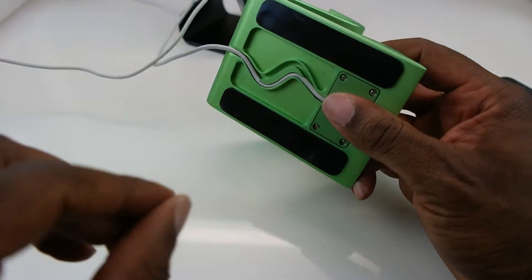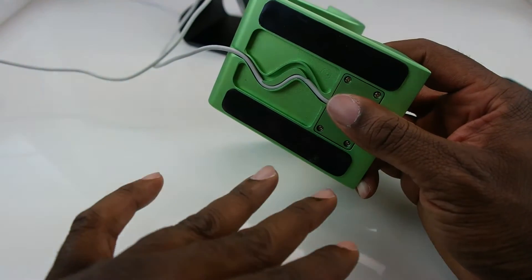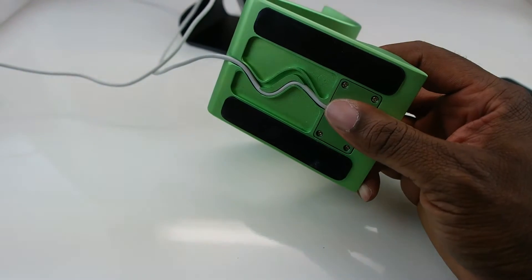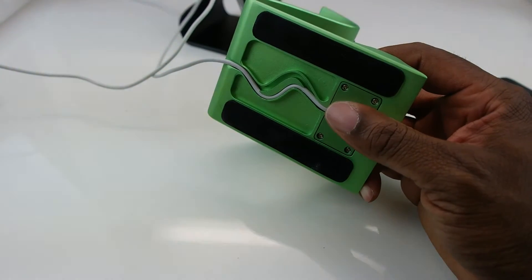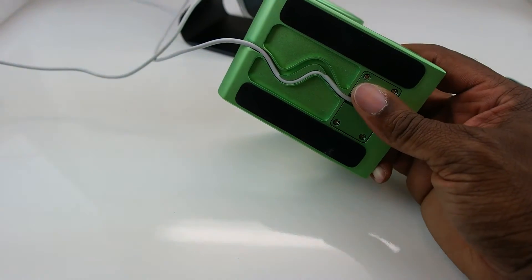Now let's talk about the pads. The nano pads we use are very, very strong. They work on any smooth surface such as wood, laminate, glass, and granite, but they do not work very well on rubber, leathery, silicone, or heavily textured surfaces.